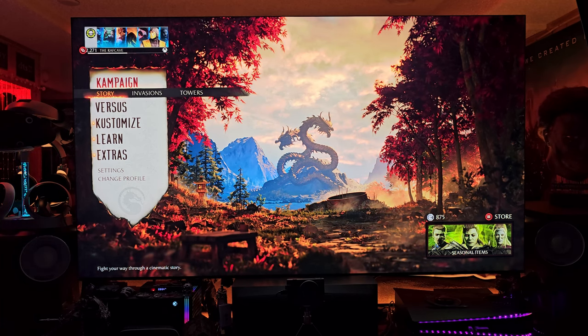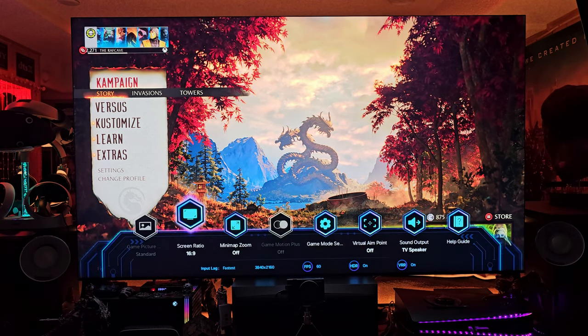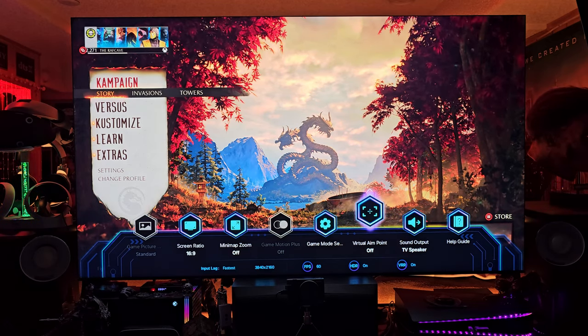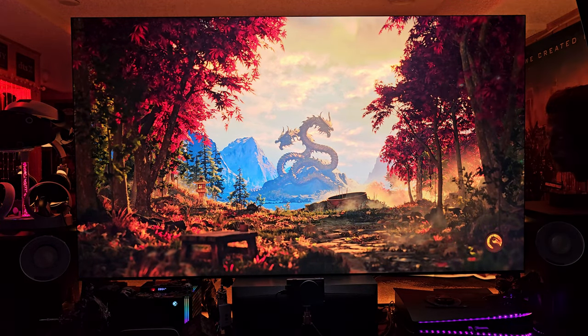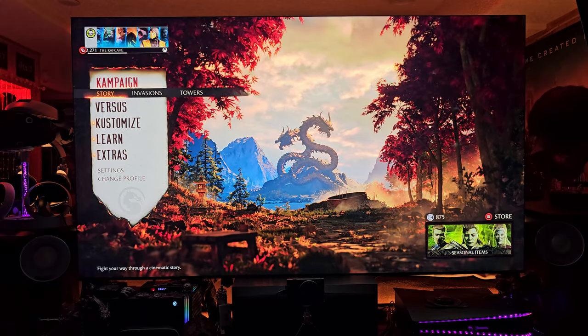The detail, the color, the frame rates, the options you have — the game menu setup hub here is pretty sweet. I got it all dialed in: 4K, 60 frames, HDR, and VRR is on. I'm just blown away by this TV, so I'm just going to show you a little bit and maybe play a little bit here.